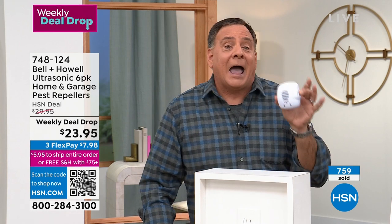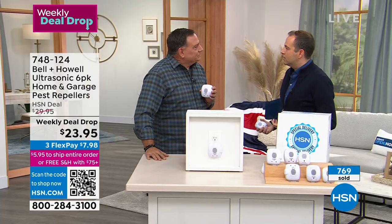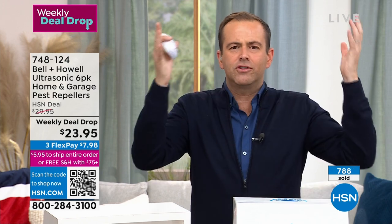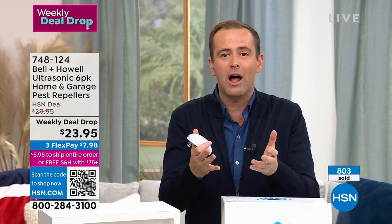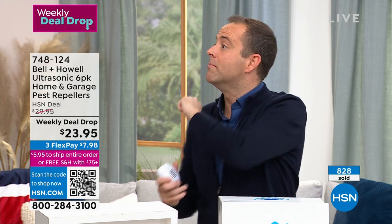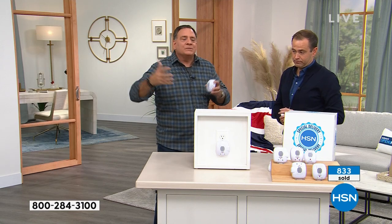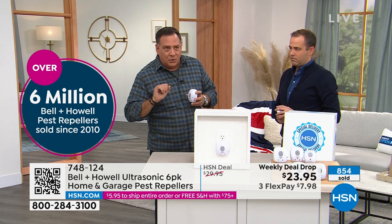I use them everywhere and would never go without. I understand why people are skeptical — it's an amazing story. You plug this in and it drives away rats, mice, spiders, and roaches versus all these chemicals. But it does, it has, and it can. Whether you're in an apartment in New York City or out in the beautiful countryside, at this low price you absolutely have to give this a try.